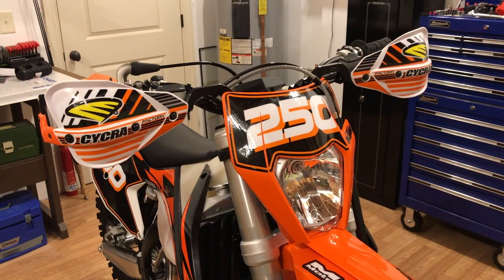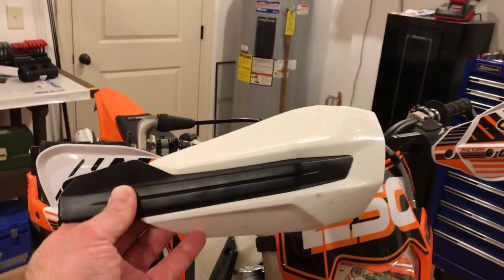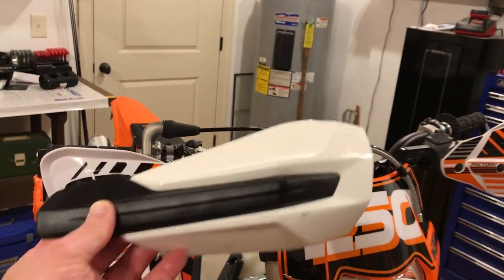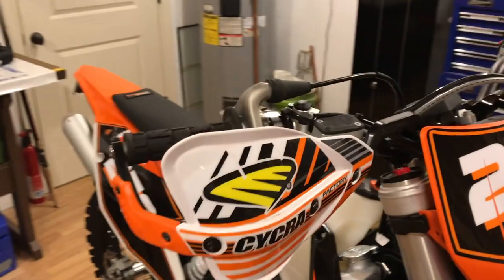One of the first things I did was put on some Cycra Pro Bend handguards, replacing the flag-style handguards that came on there. I wanted something a little more substantial for a handguard.